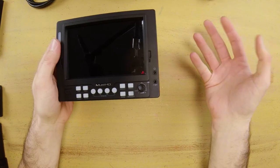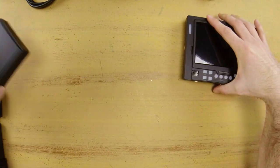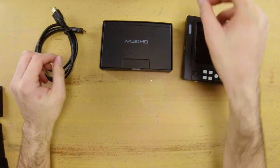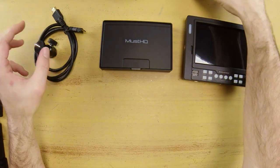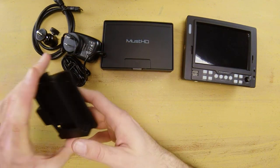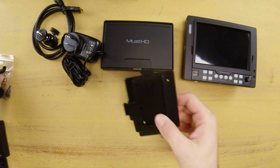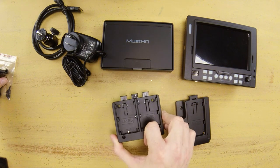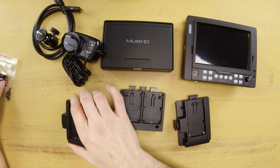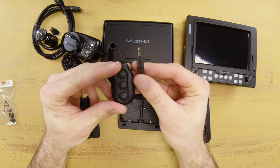Taking a look at what comes with the MustHD 5.6 inch panel: we have the panel itself, a sun hood, an HDMI cable, a mount, an AC power adapter if you'd like to power this from a wall socket, multiple battery options including the Sony NP-F970 battery plate, the Canon LP-E6 battery plate, and the Panasonic D28S battery plate. It also comes with a nice little remote, which is a different option you don't see very often.